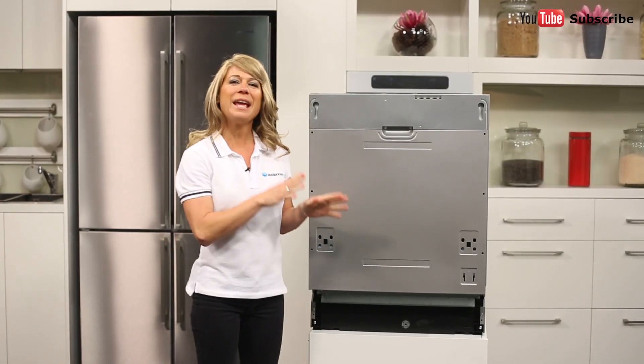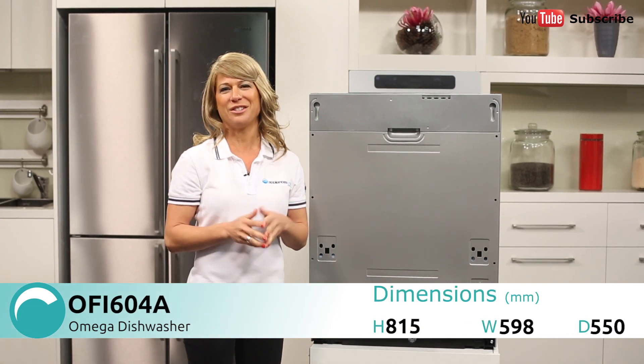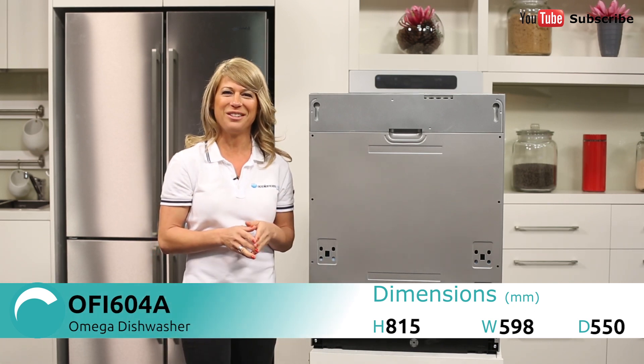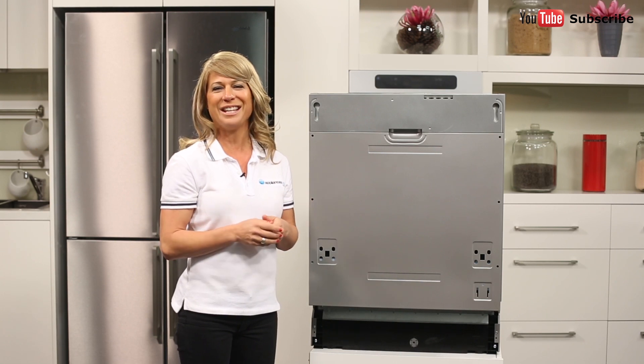Hi, I'm Mel from Appliances Online and today we're looking at the Omega OFI604A fully integrated dishwasher. This model is fully integrated, which means it's been designed to be built into your kitchen cabinetry. It is space saving and can make a stylish addition to any compact kitchen.